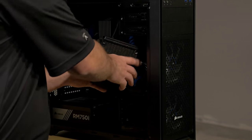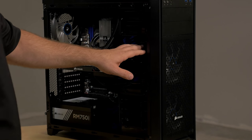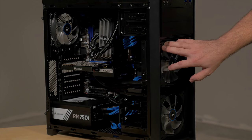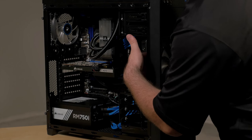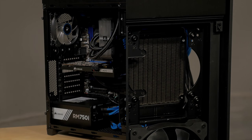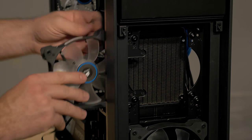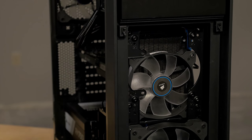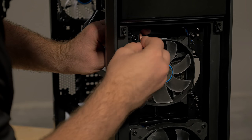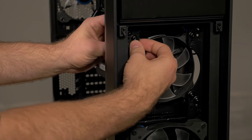Now we want to mount the radiator, and the best spot in this case is right on the front. In order to do it with this particular case we'll need to detach the fan from the front and remount it on the inside so that we can go through the chassis, through the fan, and right into the radiator. We've removed the top fan and we're going to install it on the inside of the chassis. Using the mounting screws that come with the cooler, you can slide the screw through the case, through the fan, and then thread it directly into the radiator.